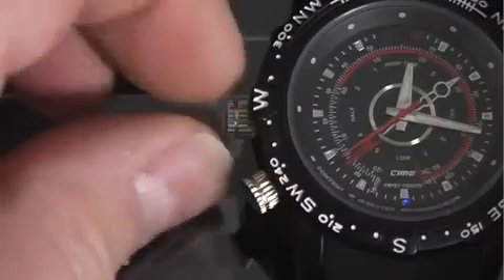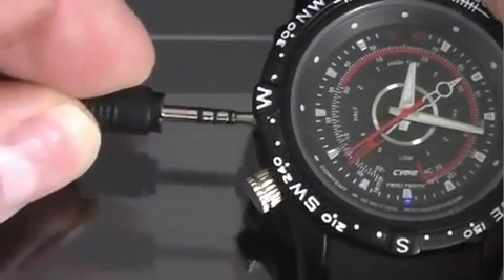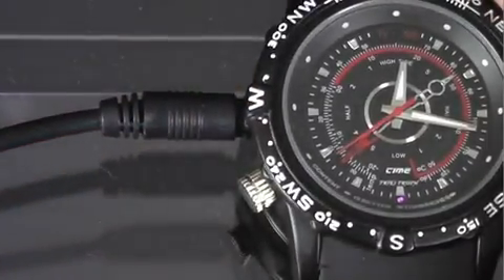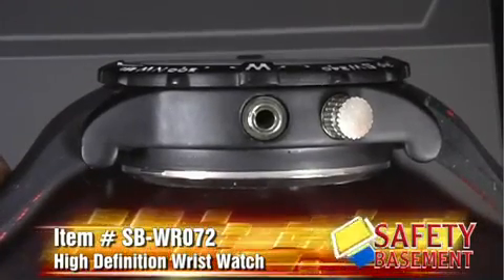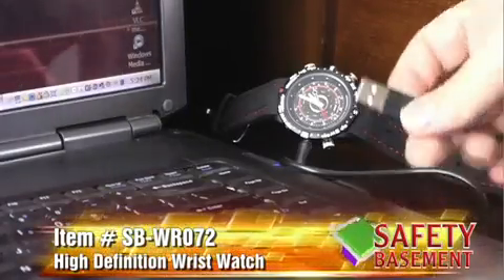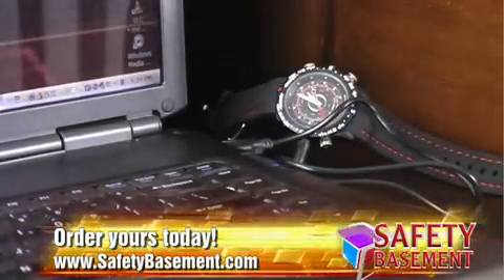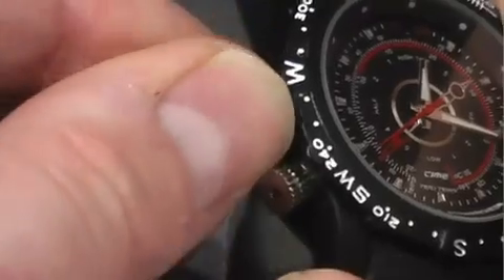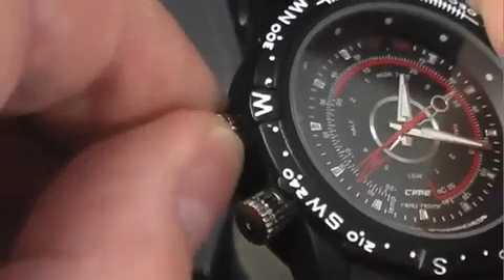When you receive your high definition wristwatch, you'll charge it with the included USB cable using your PC or the included wall adapter. The USB cable connects to a port on the upper left of the watch. You'll use this when charging, when moving your files to your PC, and when you use it as a webcam. When not in use, the port is covered with a sealing knob, which helps with the waterproofing.